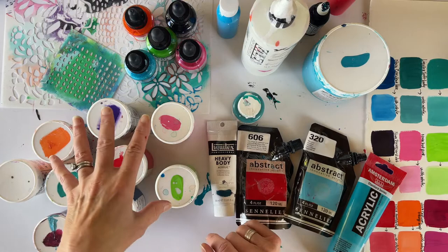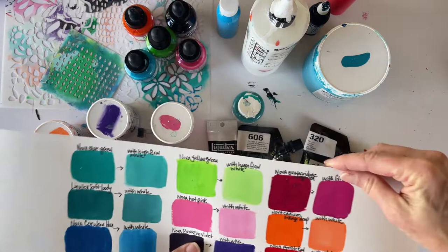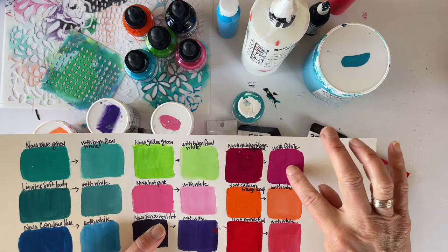I'm using all of these colors, and in fact I'm not even using this quinacridone magenta — but I wanted to show it to you in case there are some Nova Color lovers out there that want to know my favorite color. That's this one, and if you add a little white it makes this fabulous pink; it's like a fuchsia.